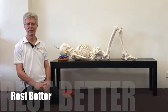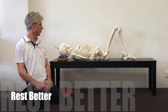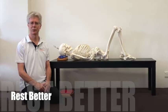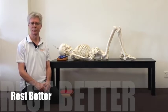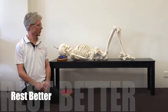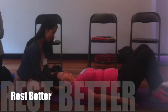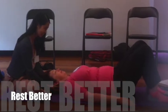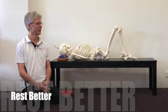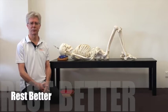G'day, Greg Holdaway here again, I'm director of Body Minded and we're talking about the rest better position, or the rest better resting position. The position, as you can see, is laying on your back on a firm surface. It doesn't have to be hard — it can be a carpet or a yoga mat underneath you. Beds are usually too soft; we want a relatively firm surface.